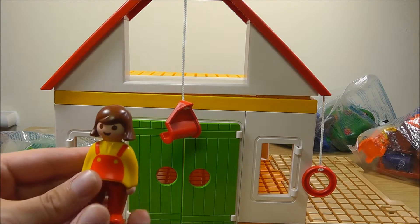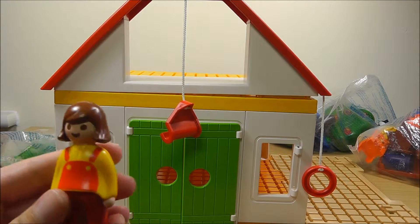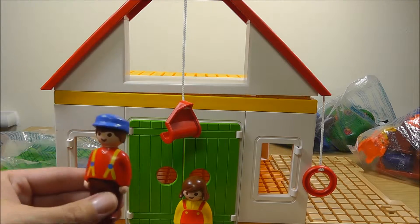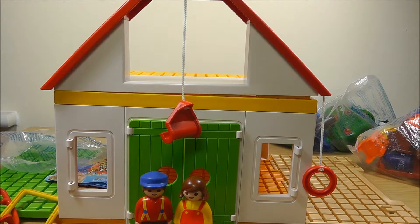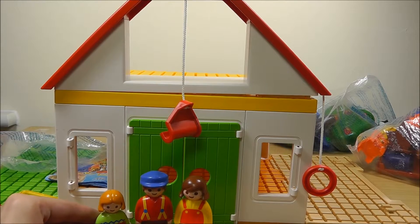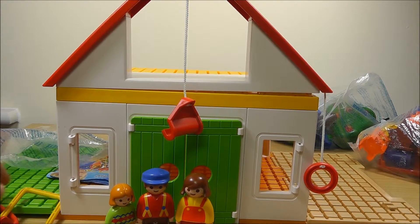So for the farm we have the mommy from the farm. Here's mommy. We have daddy. And we have the little boy Peter. So this is our family. Let's see what else we've got.